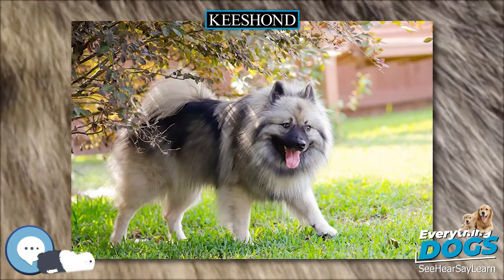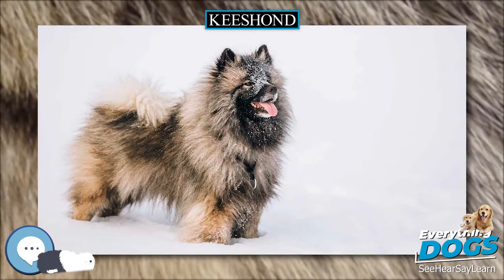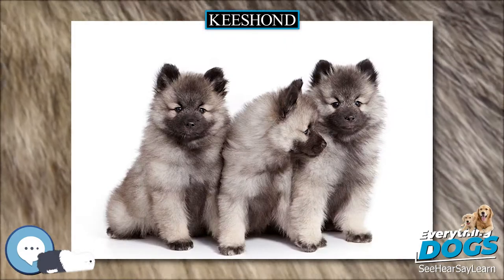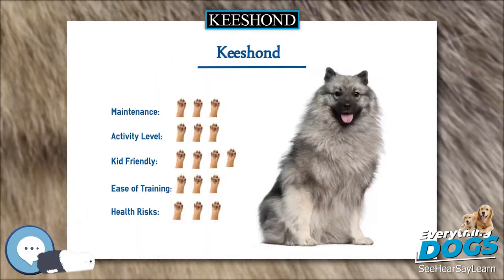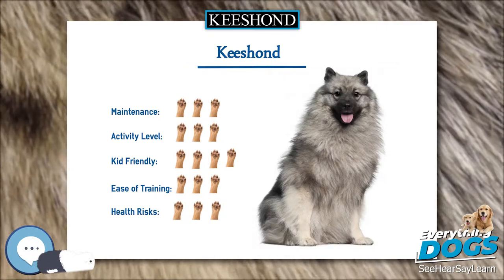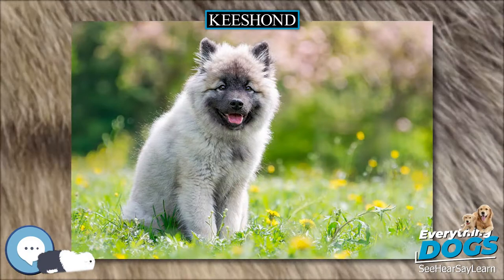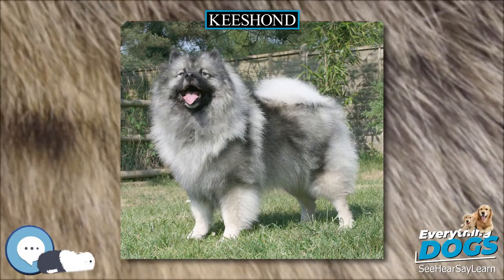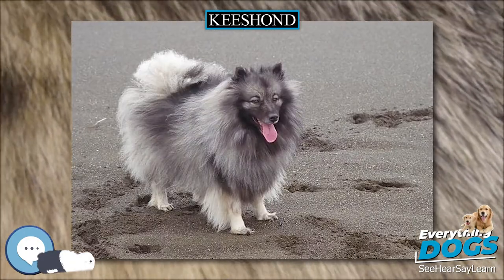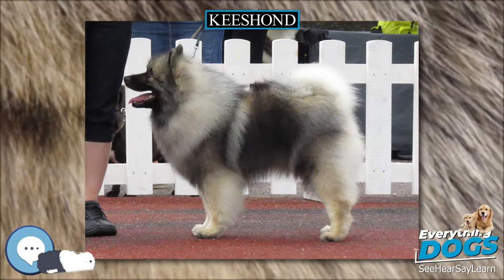Color: The color should be a mixture of gray and black and some white as well. The undercoat should be very pale gray or cream, not tawny. The hair of the outer coat is black-tipped, the length of the black tips producing the characteristic shading of color. The color may vary from light to dark, but any pronounced deviation from the gray color is not permissible. The plume of the tail should be very light gray when curled on back and the tip of the tail should be black. Legs and feet should be cream. Ears should be very dark, almost black. Shoulder line markings, light gray, should be well defined. The color of the ruff and trousers is generally lighter than that of the body. Spectacles and shadings are characteristic of the breed and must be present to some degree.